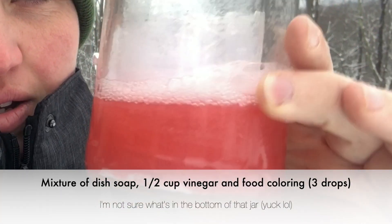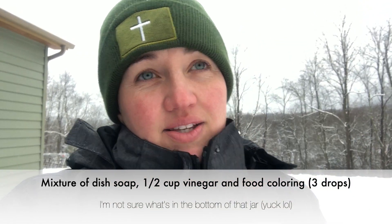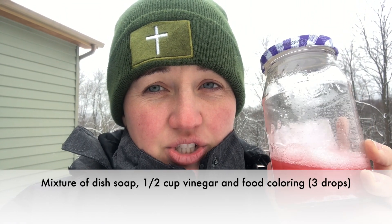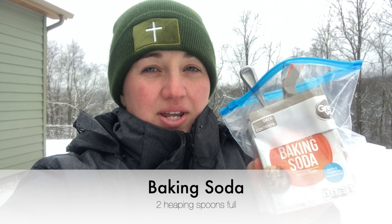Before we came outside, I made a couple of different mixtures — actually Thomas made them and I just put them in glass jars. I put a squirt of Dawn dish soap in the jar, then a half cup of white vinegar, and then he put about three drops of food coloring in each jar, shook it up, and we put them in a bag and brought them outside. So: half a cup of vinegar, squirt of dish soap, three drops of food coloring. You also need baking soda — you'll be putting two heaping scoops in your container.